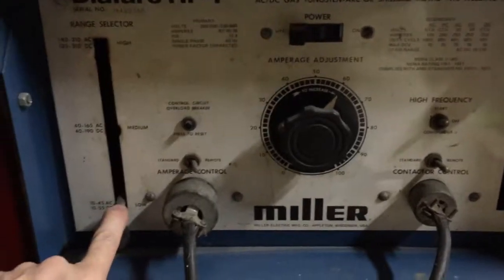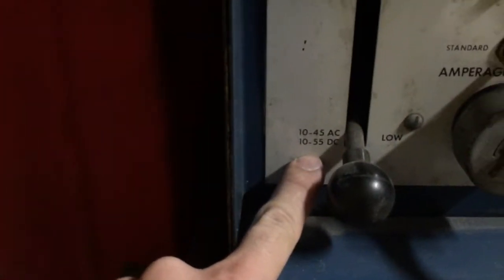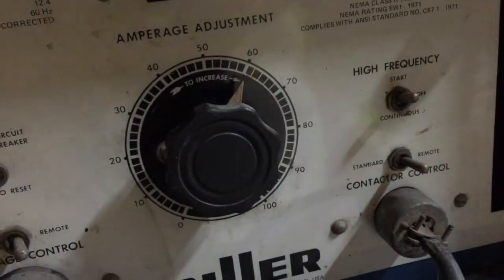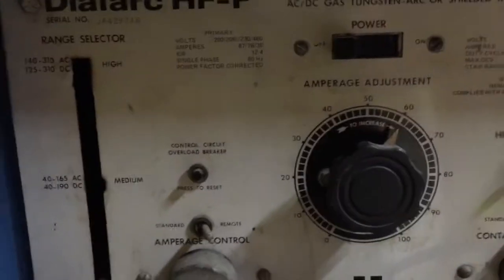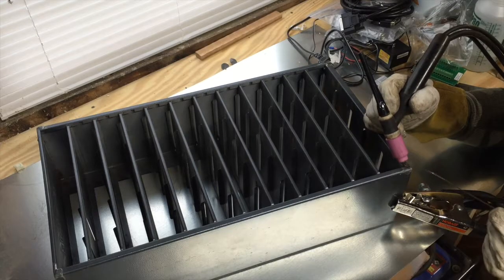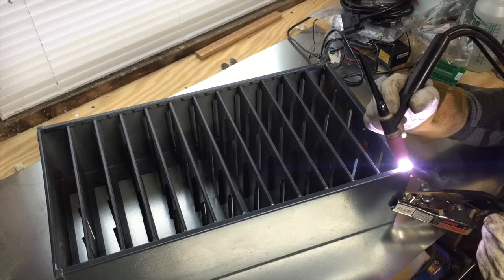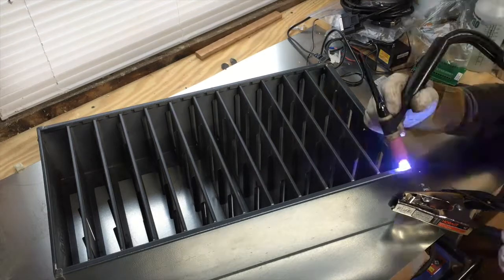Set up the machine on low range, 60%. The low range goes up to 55 amps DC; 60% of that comes to about 33 amps. Remote, high frequency start — ready to go. I later realized 33 amps wasn't hot enough, so I raised it to about 84%, which came to about 46 amps. That was a pretty good value and it worked out nicely for the whole project.